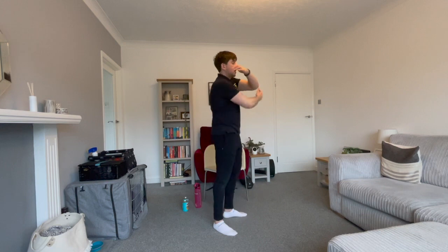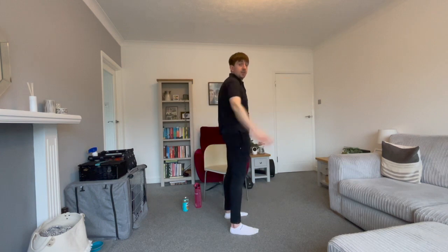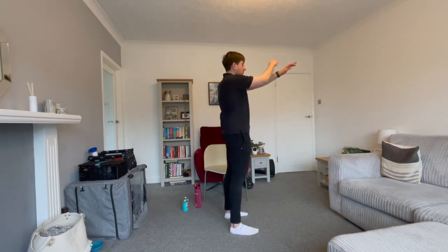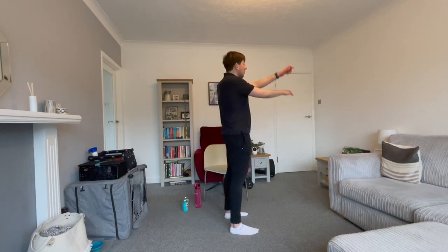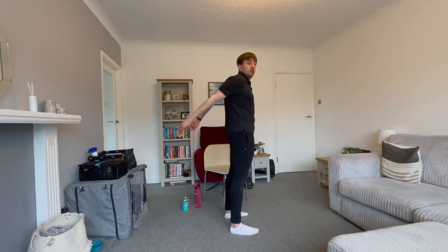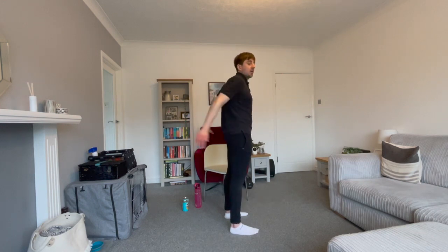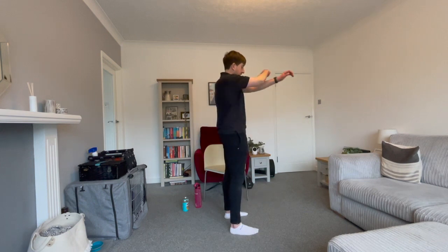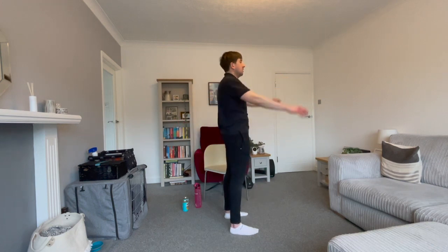Our last warm up exercise today is going to be shoulder openers - you're going to cuddle yourself, bring the arms backwards and forwards and let them swing. In three, two, one. Just watch out for anything around you - don't want you hitting your arms into anything. Have a look around on the floor after this movement, just make sure there's nothing you can trip over. Make sure you're working out in a nice clear area. We have five seconds - three, two, one.